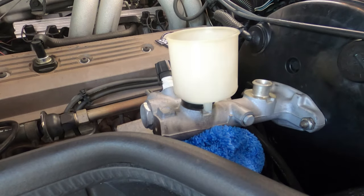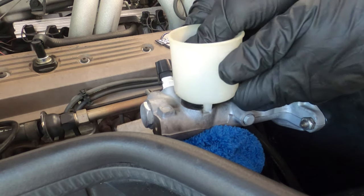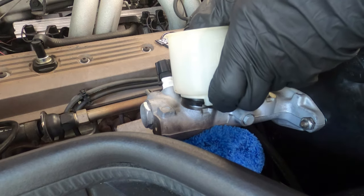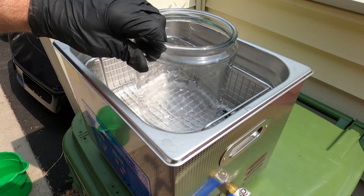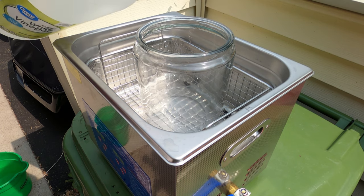Hey guys, welcome to today's video. Today I'm going to show you how I cleaned the master cylinder. To remove the reservoir, you just wiggle and pull. It's on there pretty tight, but it will come off.